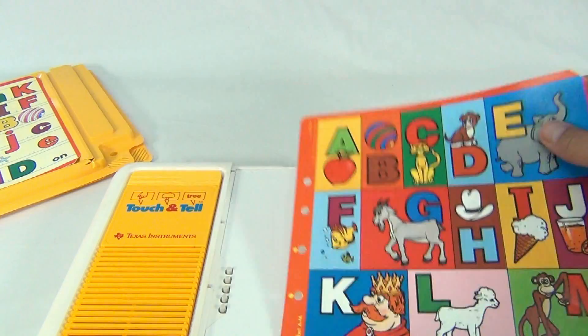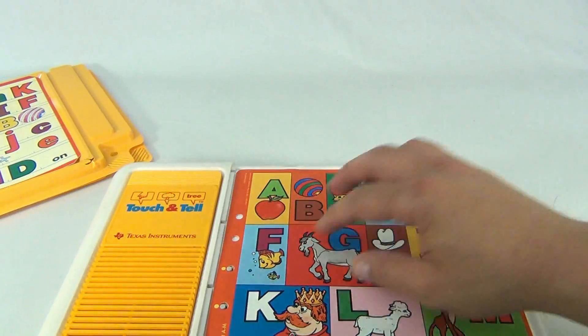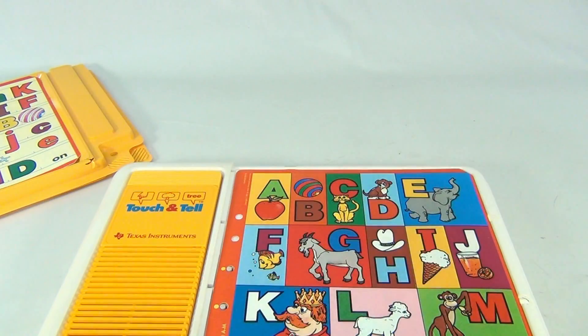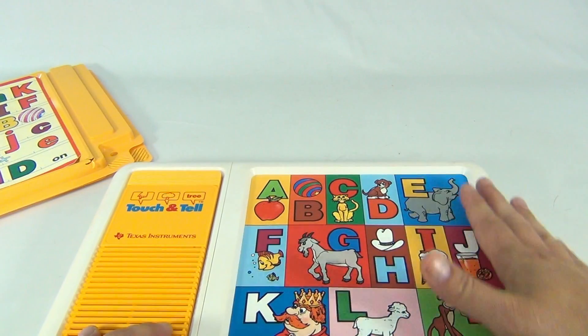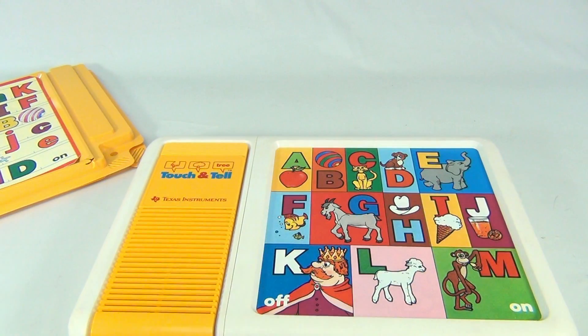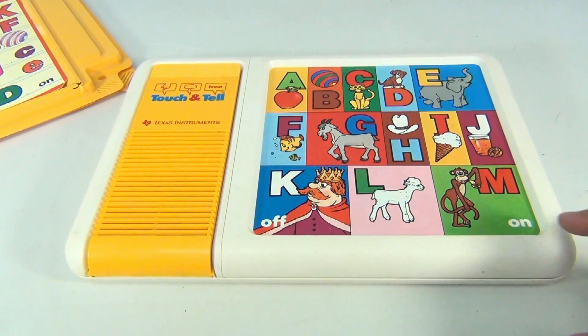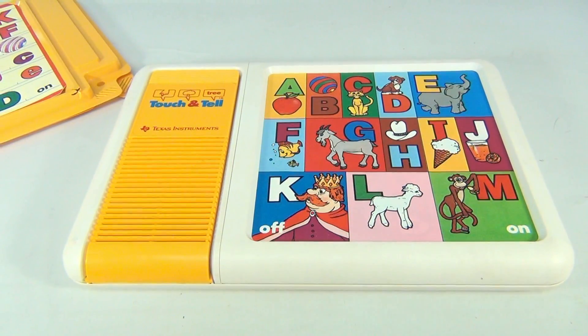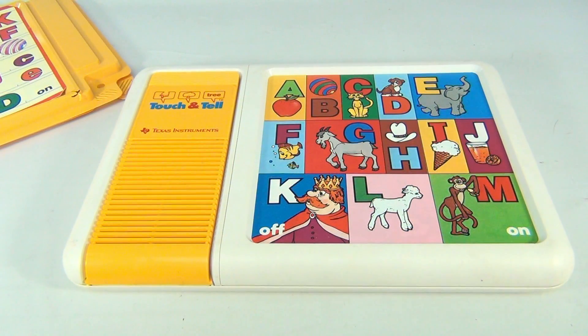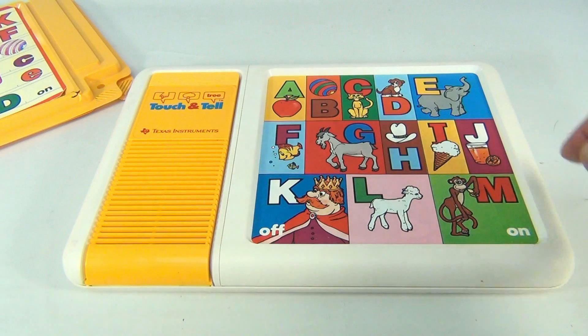Then you put in your new sheet. The pins that match up here tell the device which game is loaded. Let's angle this down a little, make sure it's on, and let's just do them all.